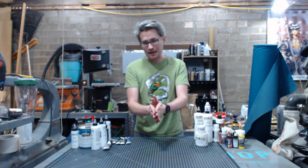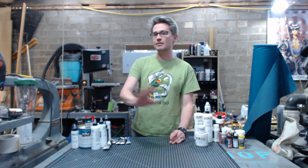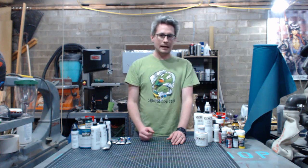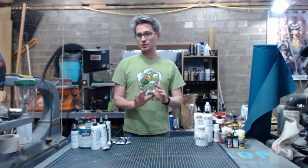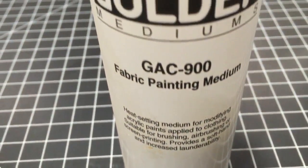So, thin body, soft brush. If you learn nothing else, those are the two things you should take home. But let's start talking about acrylic mediums. They are additives that change the property of your acrylic paints, and the most useful and important medium I've run across so far has been Golden's GAC 900.